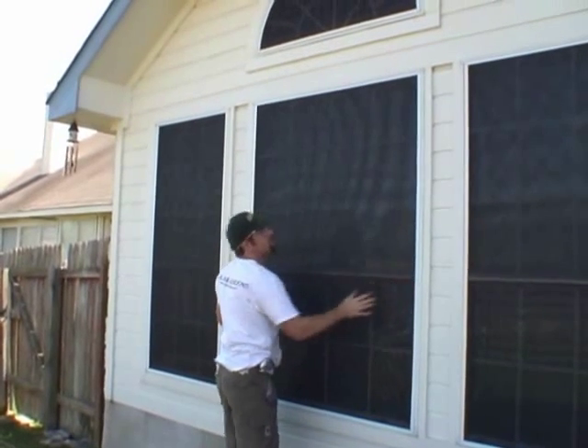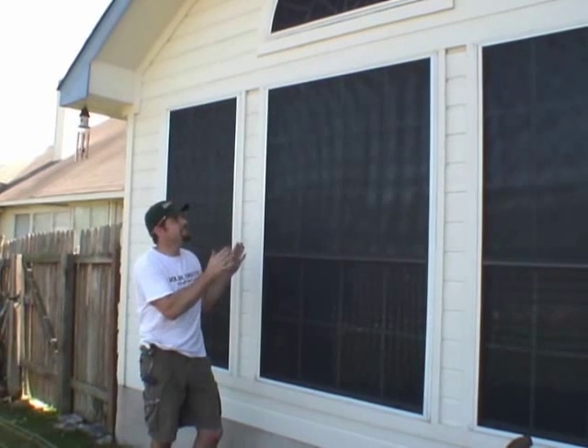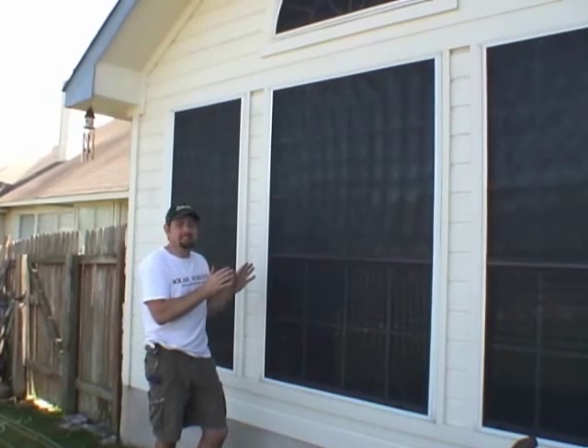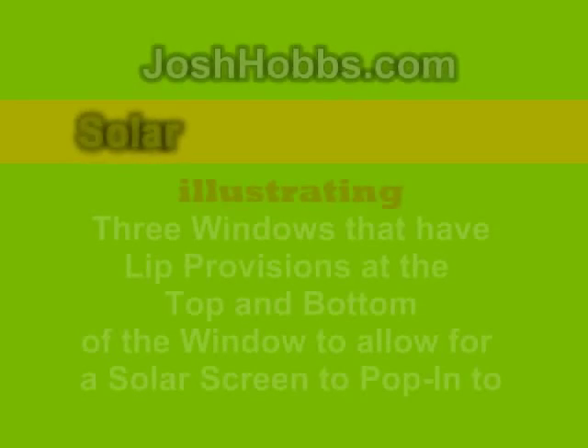There you go — that's all that's needed to mount the solar screen. By seeing me put that solar screen up there like that, now you know how easy it is to take the screen off. Very simple.